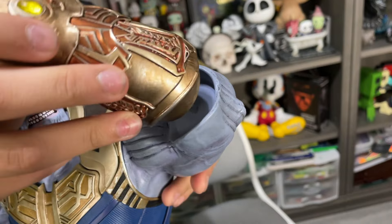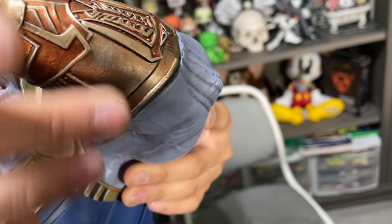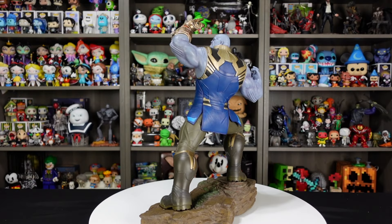You probably just gotta shimmy it in there. There it is, fully assembled — the Thanos Milestone Statue from Diamond Select Toys. This thing is impressive.